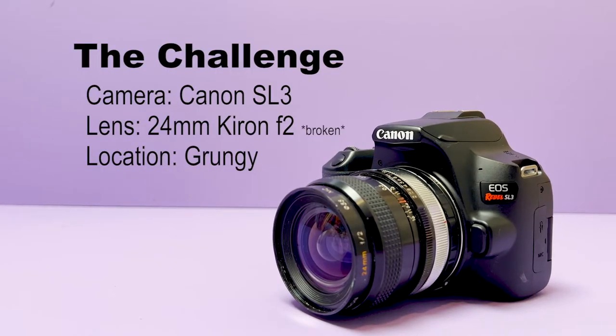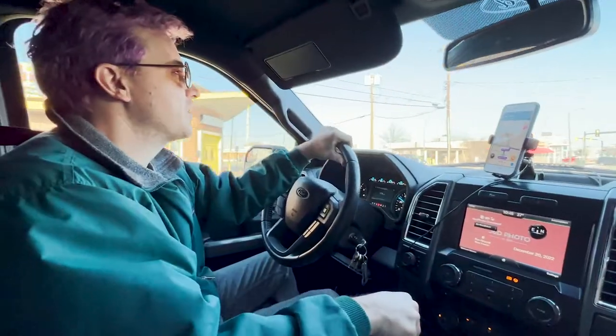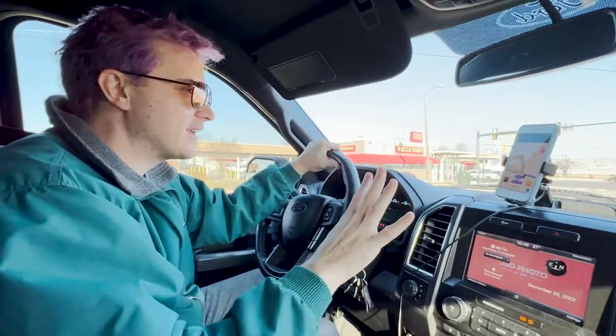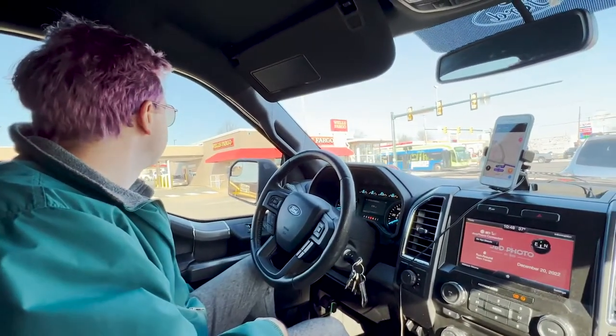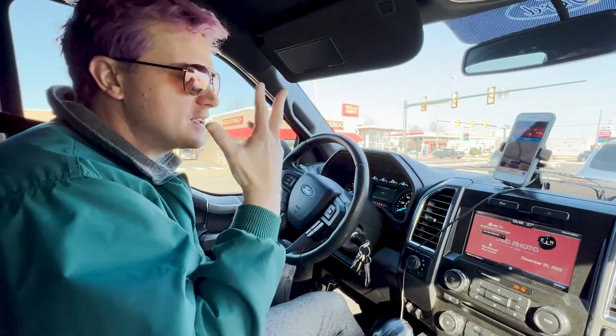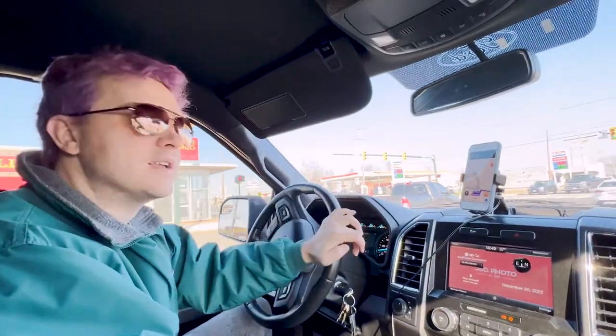David asked me to come up with a setting for the shoot and prefaced it with needing to be grungy. I decided we're going to this abandoned fast food restaurant — there's an abandoned Burger King, that's where I'm thinking. We're about to turn onto Broad Street. I'm so anxious. In my head I have a memory of seeing rubble and it being knocked down, and my memory is pretty good sometimes.